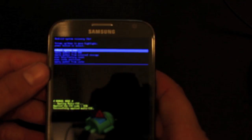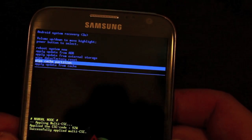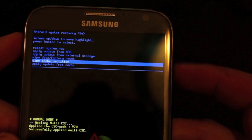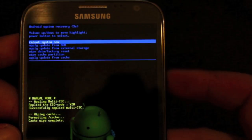Now we're going to boot into stock recovery. To do that, press Volume Up along with the Home button and Power. From here, scroll down to Wipe Cache. This whole process will not wipe your data at all. We do need to wipe cache before we reboot, and then we can reboot the system.